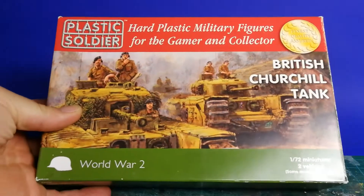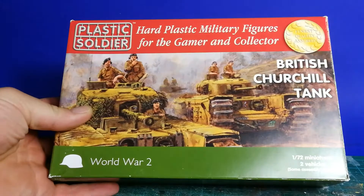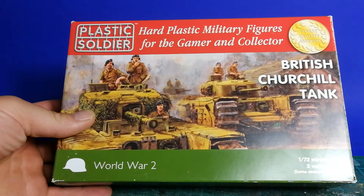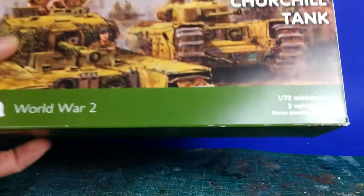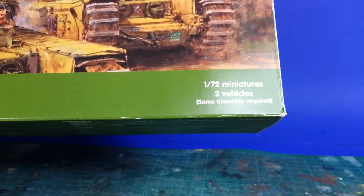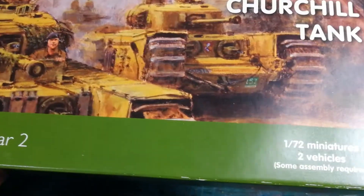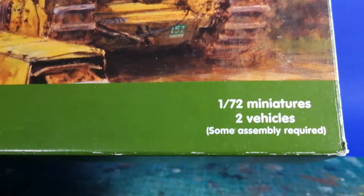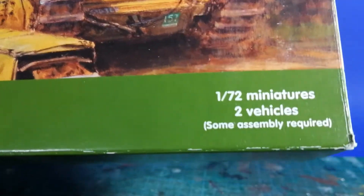Okay, let's go — here is the box. Hard plastic military figures for the gamer and collector. Scale is 1:72, the best scale in tabletop. Two vehicles and there is some assembly required.